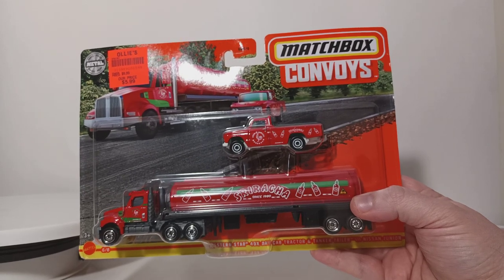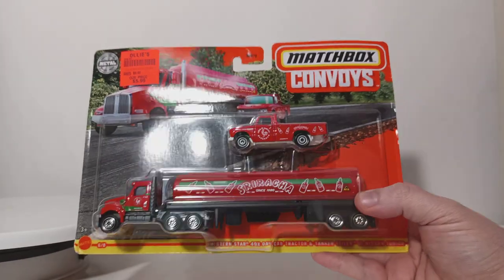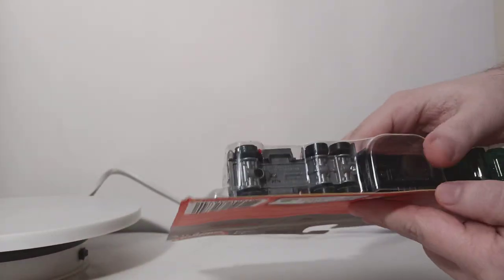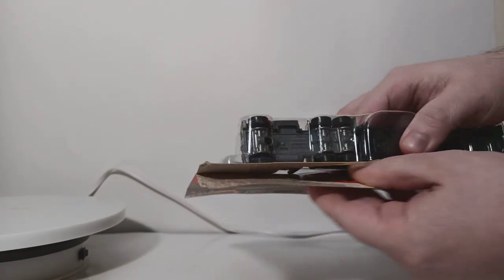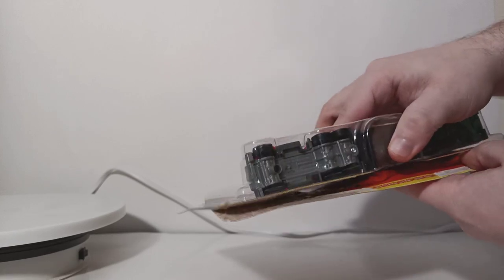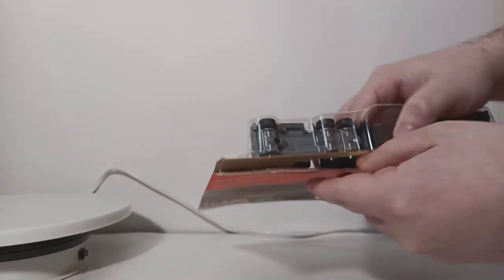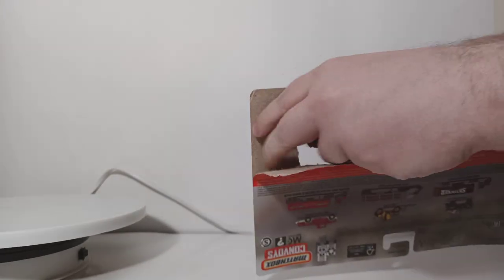So that's the card — that's a little bit of background information. What do you say we crack this thing open and take a closer look at it? Sriracha is a somewhat recurring theme for Matchbox. We've seen some other vehicles in the familiar red and white with a little bit of green trim that we know as the Sriracha paint scheme. But we've never seen it before on a convoy vehicle.